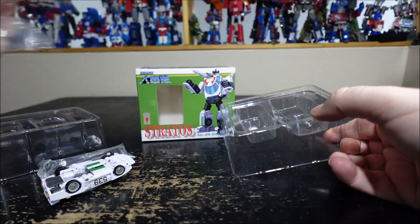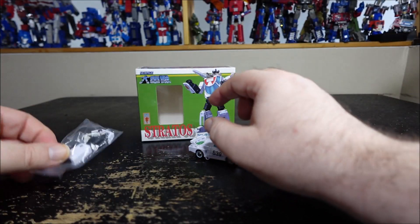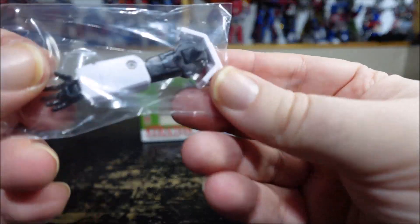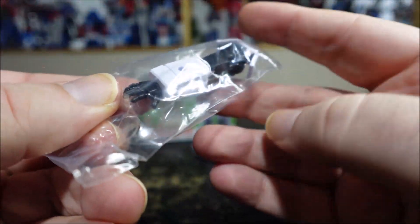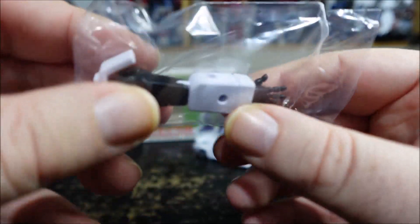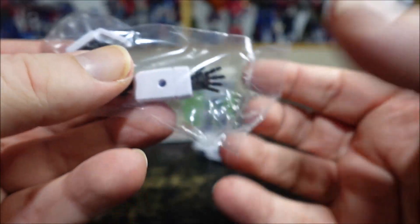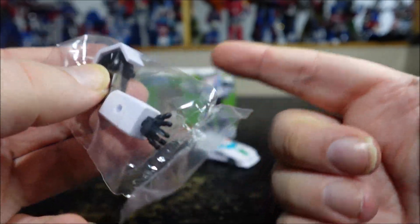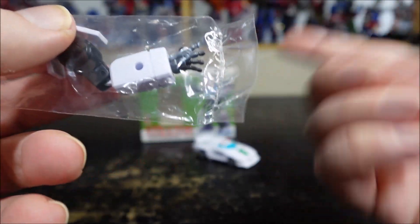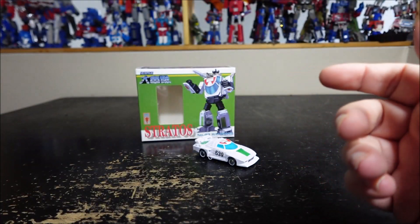We have three toes, and we have an arm here because we're going with the Build-A-Figure right now. I think Wheeljack is the first release with this. So we have the right arm here — I forgot the name of the figure, but I'm pretty sure it's the sort of mixed-up combinatory robot, kind of like one arm of Prowl, the other arm of whatever, pieced together. So we'll come back to this once we have all the other pieces.